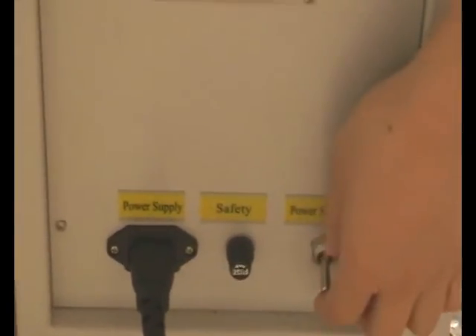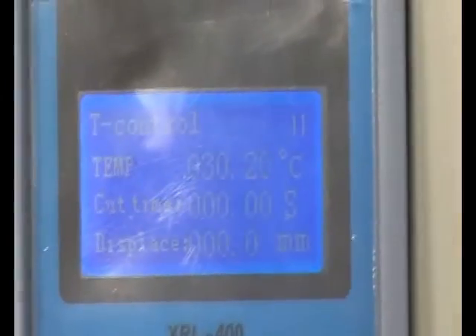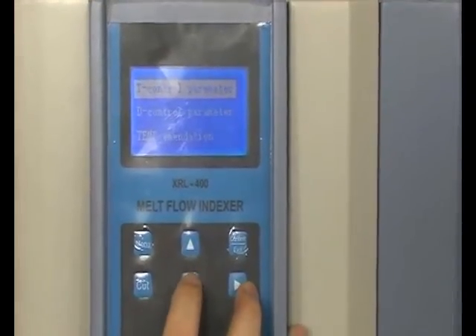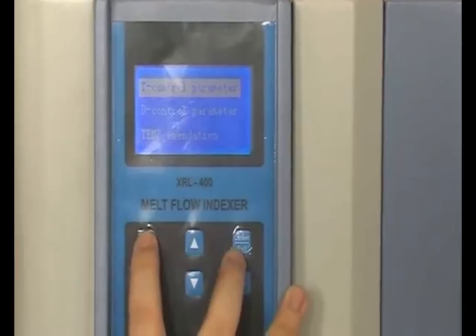Turn on the power, then go to the welcome interface. Press menu to enter the test type interface. Press up and down to select the test type. Now we select temperature control, then press menu to confirm it.